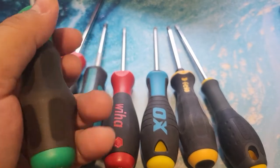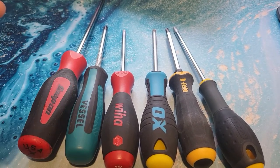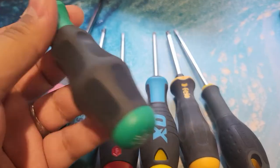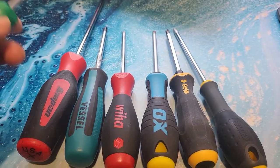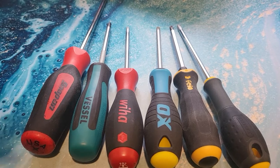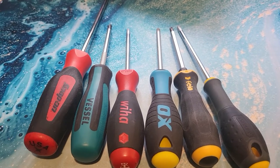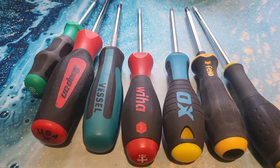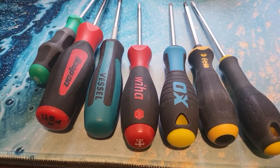The set was actually pretty cheap — I think it was £16. And I thought, I've gone down the rabbit hole of watching YouTube videos about screwdrivers, so let's get a few more and compare them because they're not super expensive. So I got some more screwdrivers to see which one I like the most, and then I thought maybe I'd do a video about it.